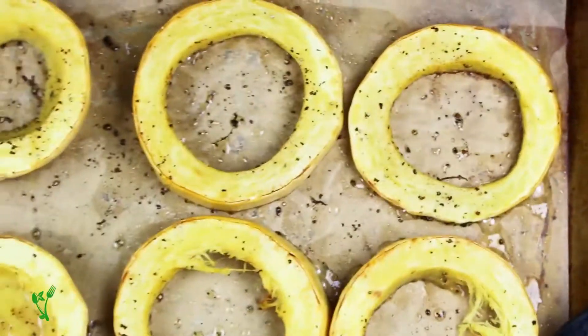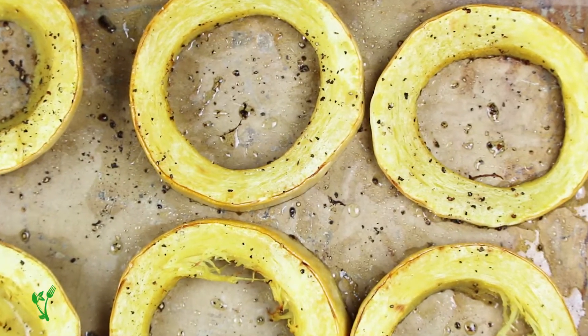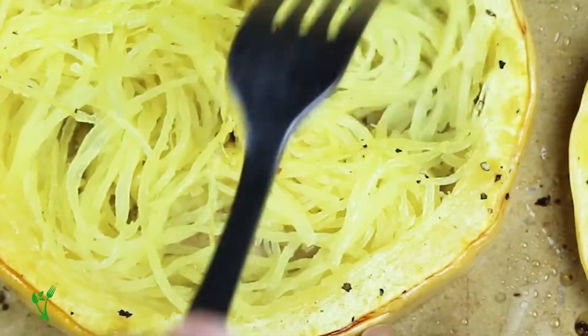We prefer our spaghetti squash al dente. Then, just separate the strands using a fork. Look how easily it comes off.